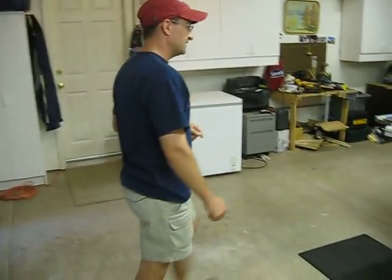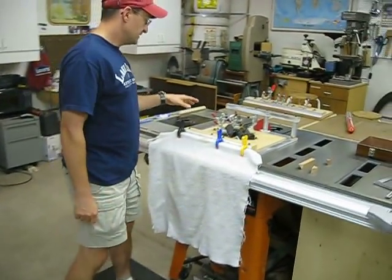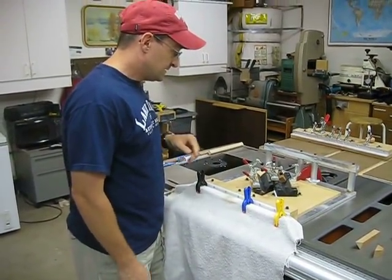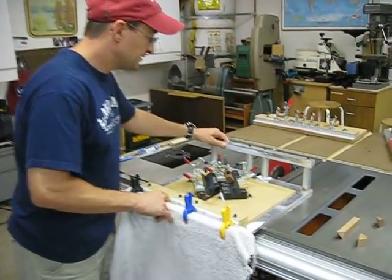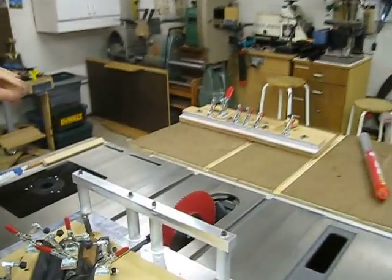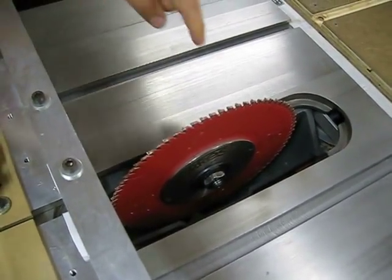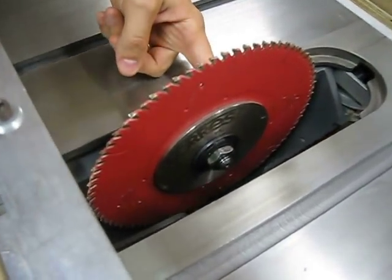Here we can look at the main jig that I use in a little more detail, and I'll explain how I built it. Before we get to that, one of the things I've found particularly useful in sawing is to use blade stiffeners on both sides of the blade.